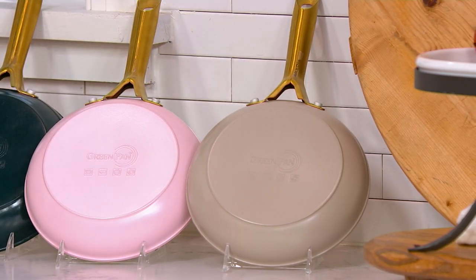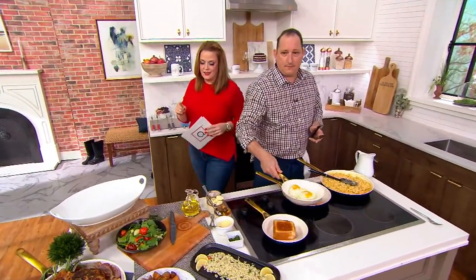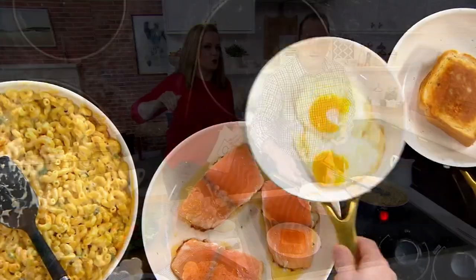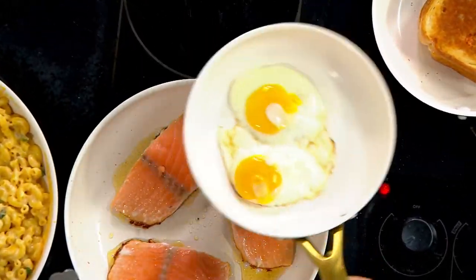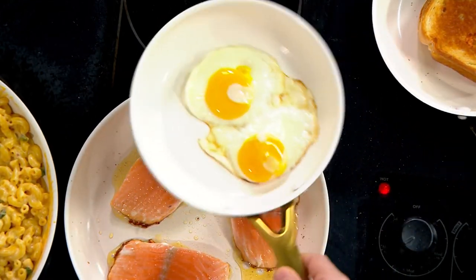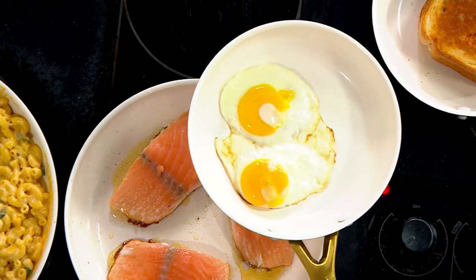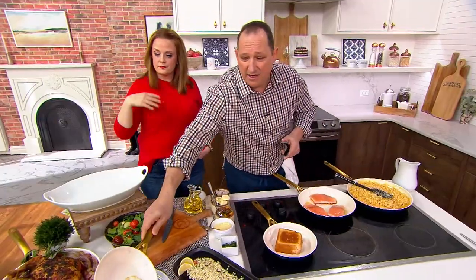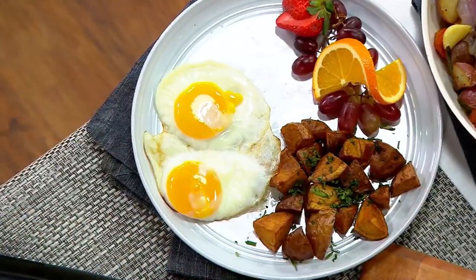With the featured price and free shipping, each pan is less than $25. If you were in the checkout of the grocery store and found a throwaway non-stick pan for $25, that's a steal — but what if it was a pan that would last way longer and was made of sand?